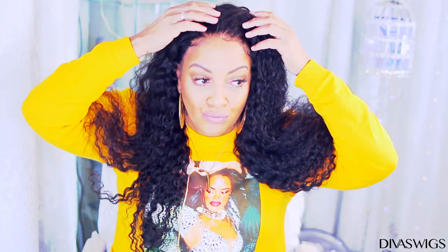This wig is definitely Muffins-approved! This is a closure wig I would definitely wear because it was easy to apply and the lace is very pretty. I hope you guys enjoyed this video. Check the link in the description and use my coupon code below to save $60. I love you guys and I'll see you soon!